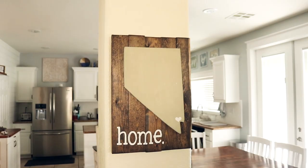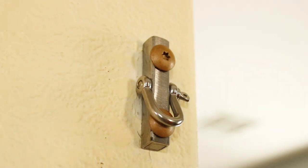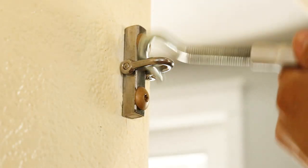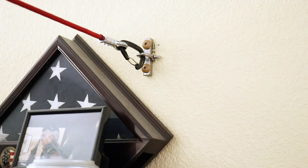Here is an unsuspecting home decoration, but behind it is a custom wall anchor. This is actually for my indoor hammock. There is another anchor on the other side of the wall.